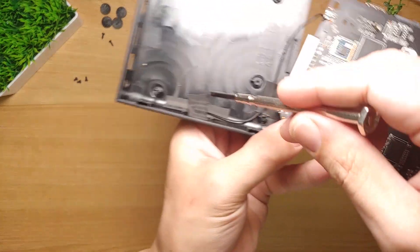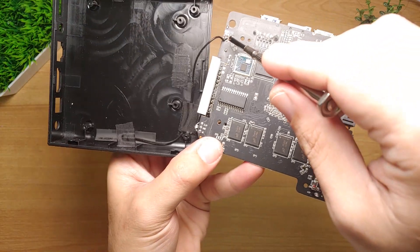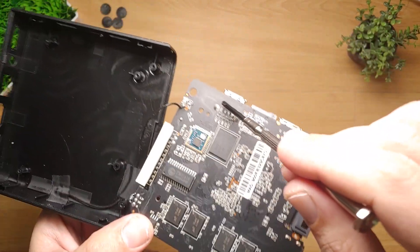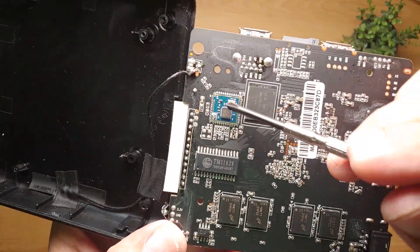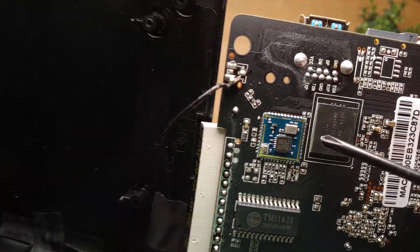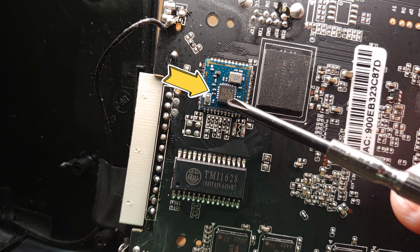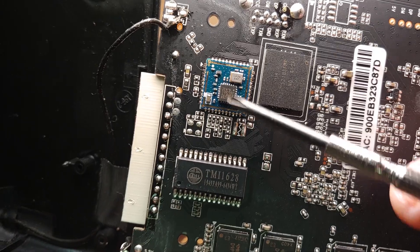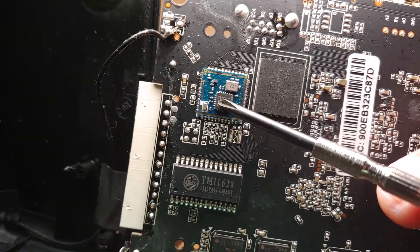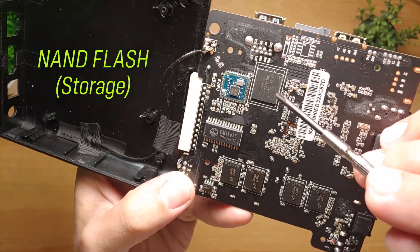Checking the other side of the board, we find the Wi-Fi antenna, which appears to be soldered to the board. In my opinion, with some modification it's possible to solder an external Wi-Fi antenna to improve signal reception. The Wi-Fi chip model is Realtek 8189FTV — also important to note as this will help us find a compatible ROM for this box. This chip over here is the NAND flash, or the storage drive.